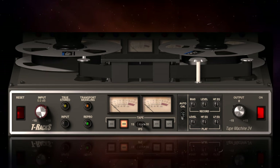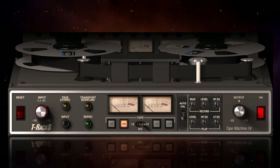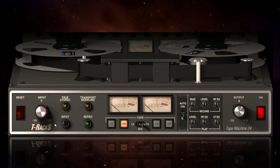I wouldn't have minded seeing a link between the input and the output controls here. Some plugins have that, so it'll automatically adjust the output as you add more to the input, and it's nice to have as an option you can switch on and off. Perhaps in future versions they could consider that.